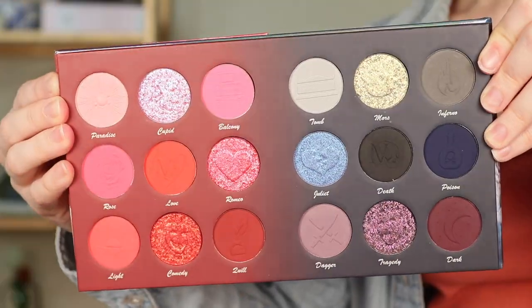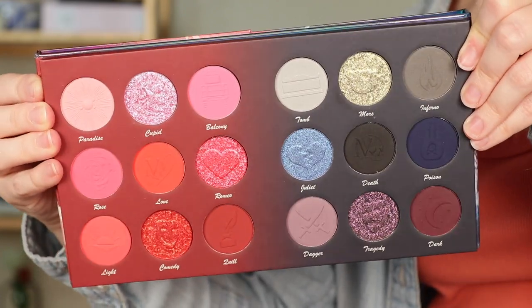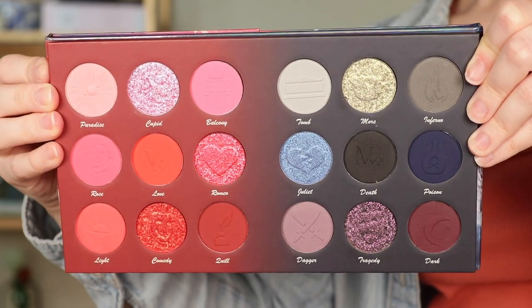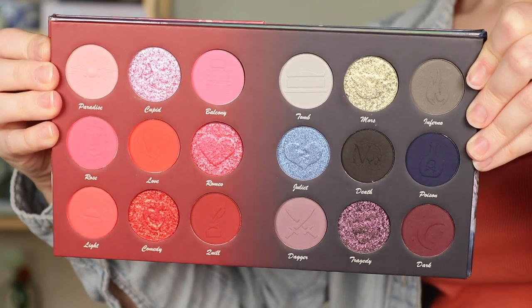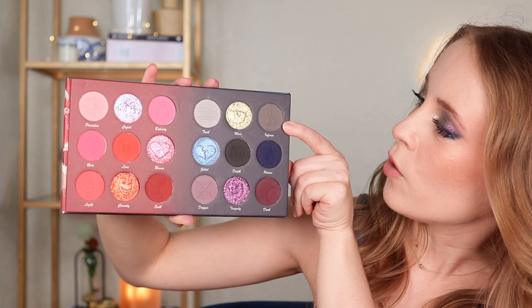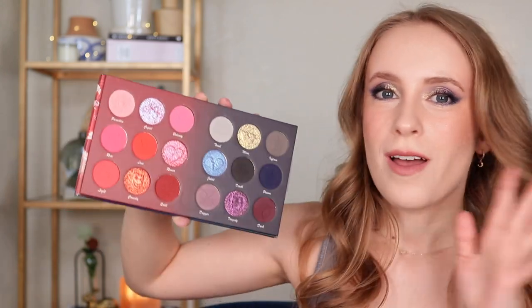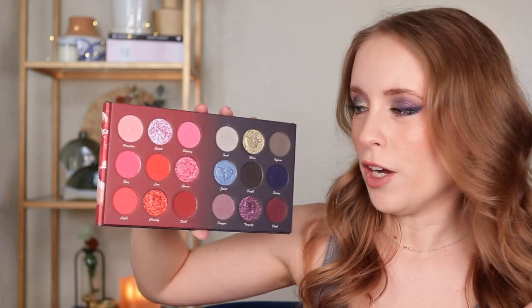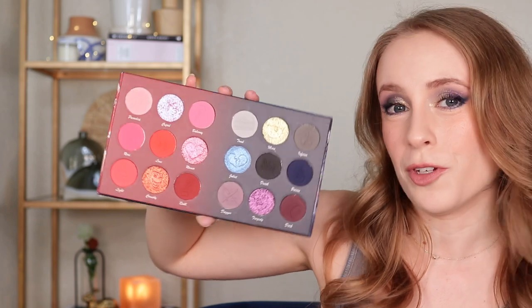Here's a close-up of the palette. One thing I wanted to point out that I thought was really cool — I don't think I've ever seen a brand do this — but every shade has a different imprint in it that corresponds with the name of the shade. So Tomb has a literal tomb, Inferno has a flame, Cupid has a little baby Cupid in it. I just thought that was such a cool touch and I imagine that is not easy to do.